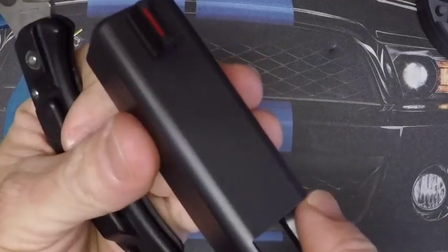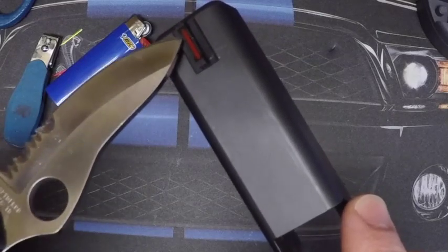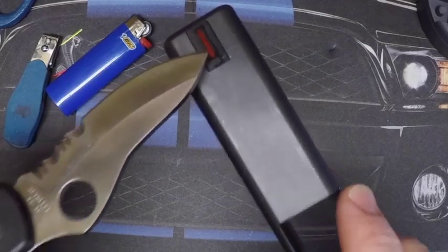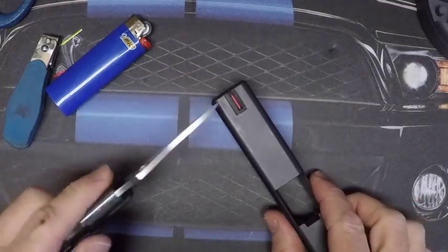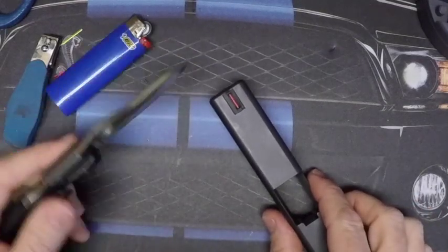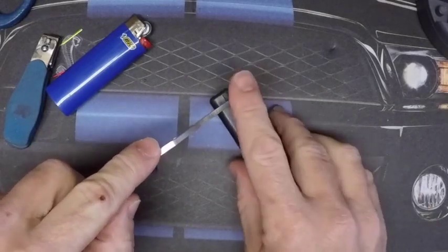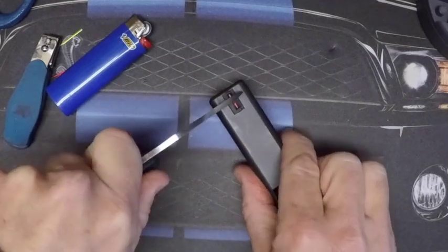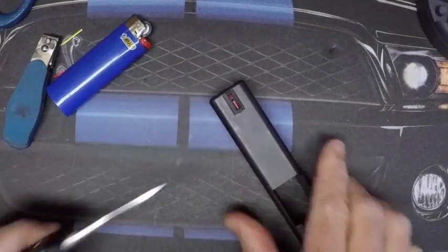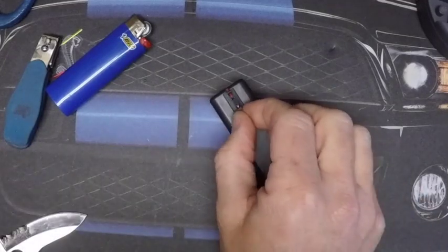If you look on the front sight, you can actually see where there is a little groove in the front sight post — that's where I'm going to make my cut. All I'm going to do is take my blade and go across that piece of fiber and just push down until it breaks. Once it cuts through, go ahead and remove the two ends.